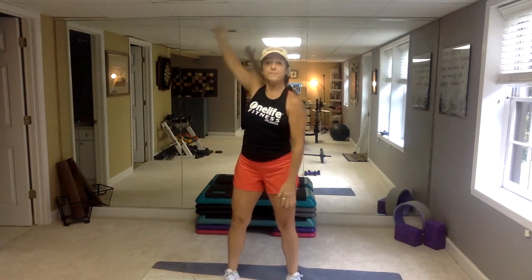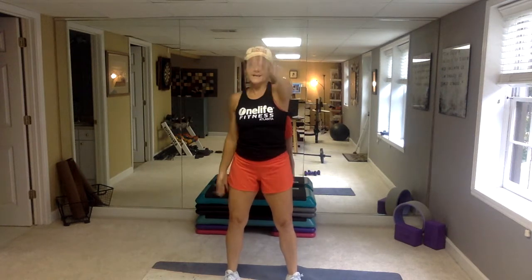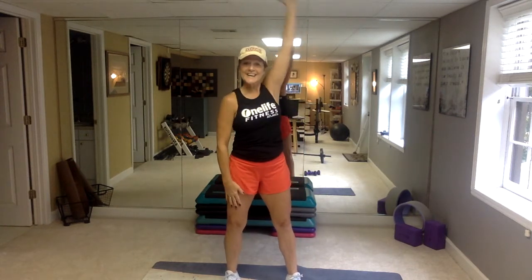Sorry, y'all. I'm in my basement gym and the ceiling — can you hear that? I can touch the ceiling. I'm only 5'7"; it's not a very high ceiling.